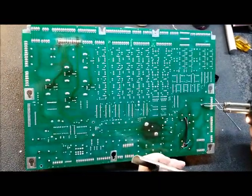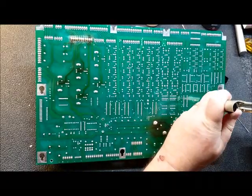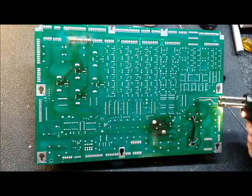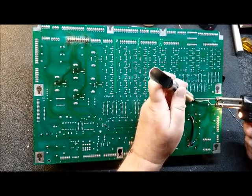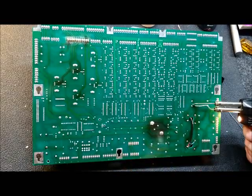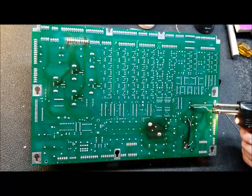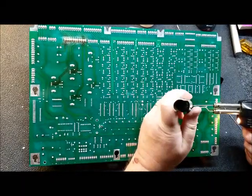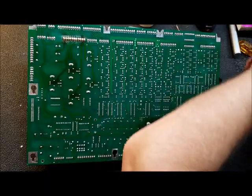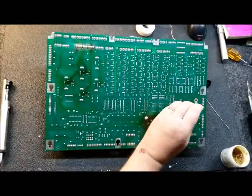We get this thing heated up as best we can and remove as much of the solder as we can. This little hand soldering tool isn't doing that great — it's getting a little tired or clogged maybe. It doesn't have to be perfect, just get as much out as you can. Now we are going to add a little bit of paste flux to help the alloy bind with the remaining solder.